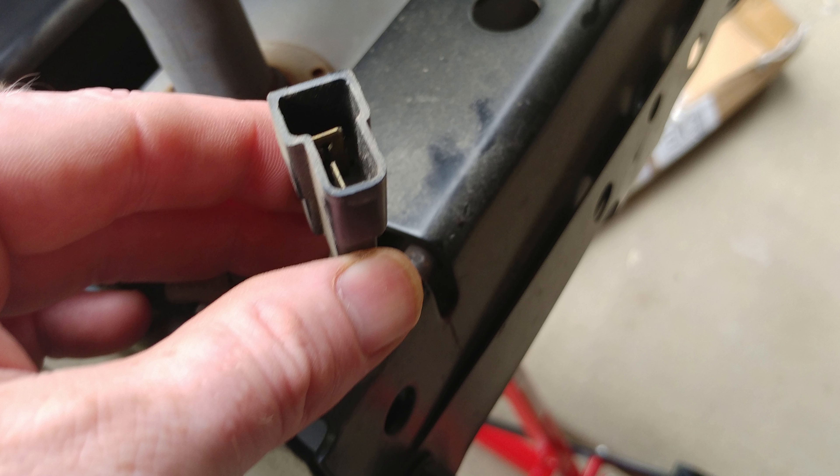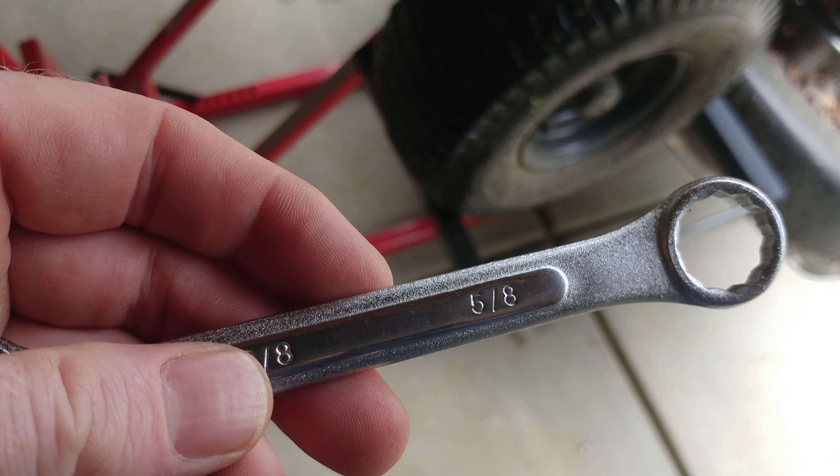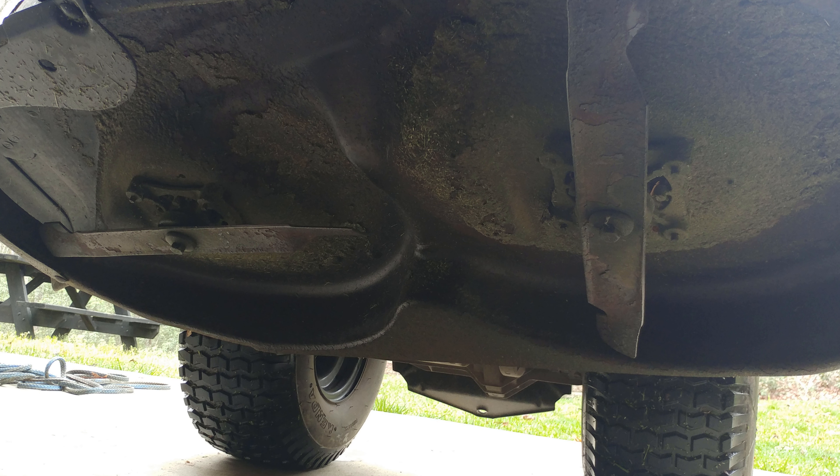You're also going to have to disconnect the wiring that goes to the headlights and basically end up taking the hood off the lawnmower. From there you can get to work.